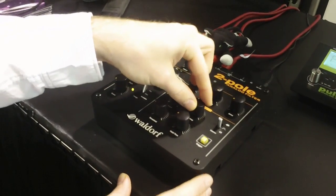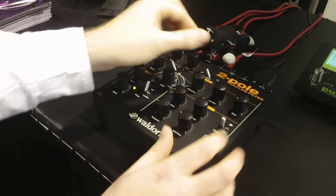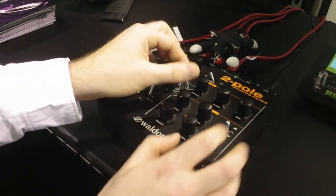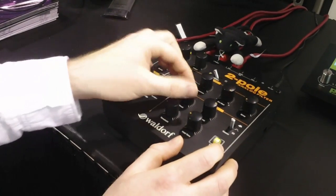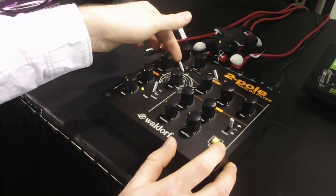Now we can also trigger it by hand. And of course you can do it with different shapes.